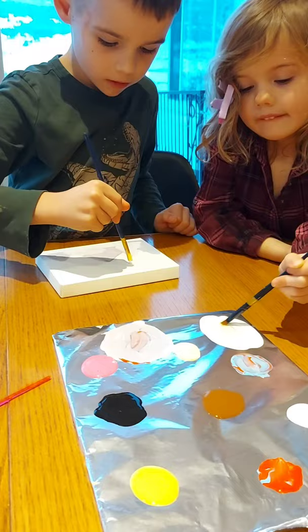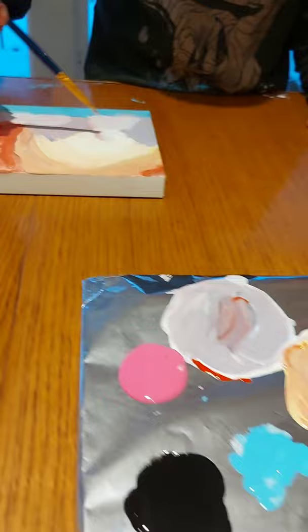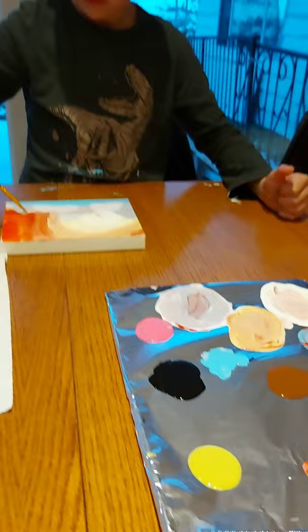Can you do the sun? We're doing the sun with this. Cool. Maybe we're doing snow. We're doing snow? Yeah. Wow. We need the white? Okay.